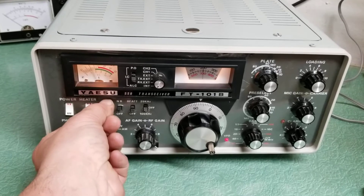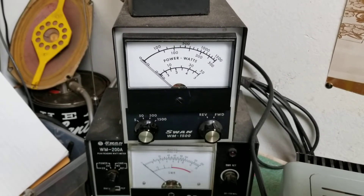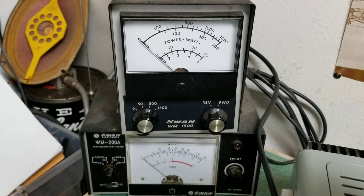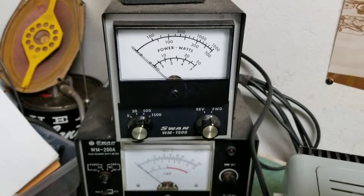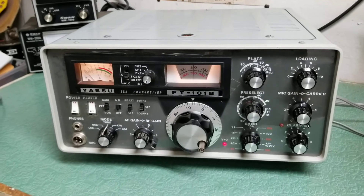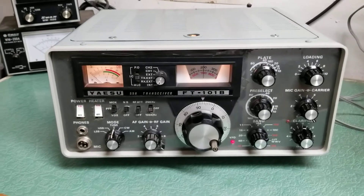You can see it's transmitting. Here is the actual output test — that's on 40 meters. The meter is set for the 500-watt scale, and you can see it's just over 100 watts, which is what it's supposed to do. I already tried it on 80 meters as well, and there's 40 — as you can see, it puts out nicely.